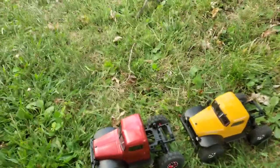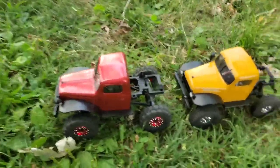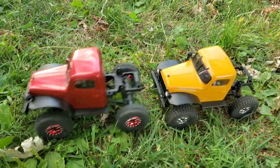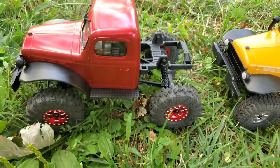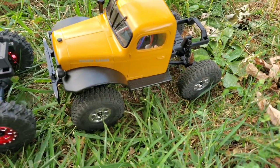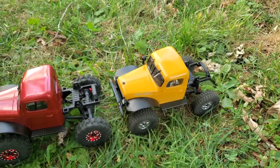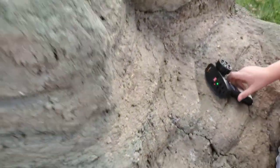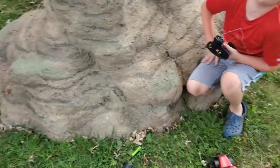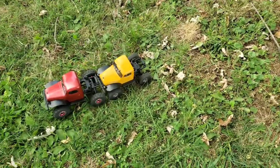What's up everybody, it's Josh from Missouri RC Adventures. Me and my son have our FMS FCX 24s out. He's got some new upgraded tires and wheels — aluminum beadlocks, so he's not very heavy. I've got the SSD wheels with brass inserts. He wants to climb the big rock, so without further ado I'm gonna let him lead the way and we'll see what we do here.